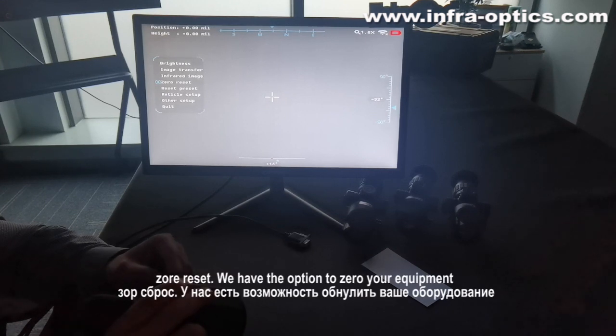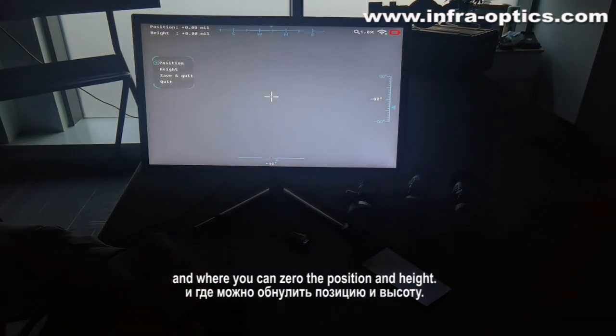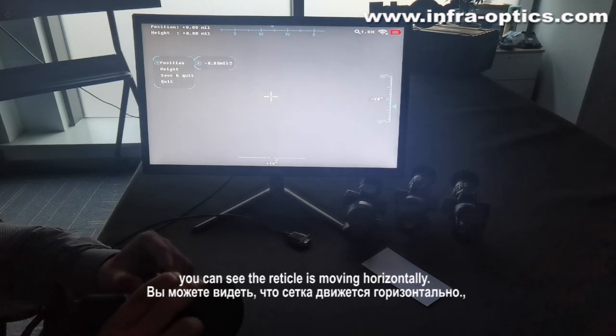Zero reset. Here we have the option to zero your equipment. We can zero the position and the height. Press the position, and by turning the wheel you can see the reticle is moving horizontally.